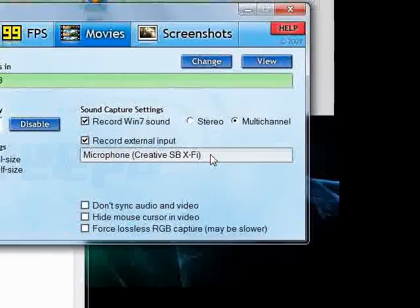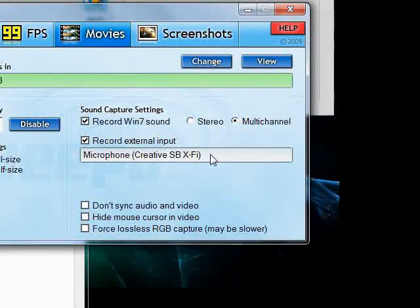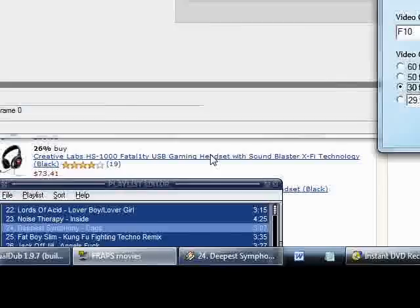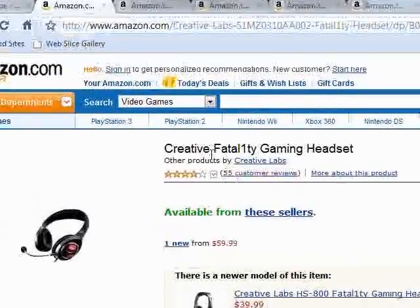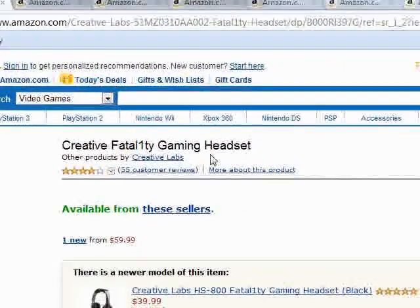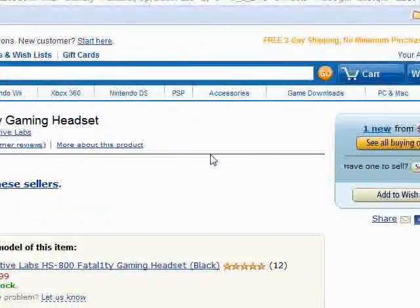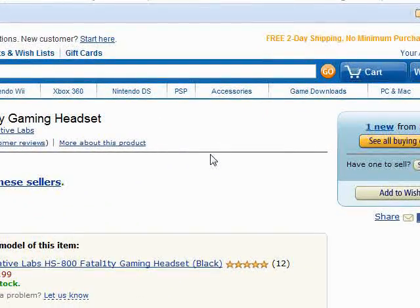It's going to set up with your default microphone here, which I've got set to my Creative microphone at the moment. You can see right over here, it's a Creative Fatality gaming headset. I don't really like to use this one just because it's uncomfortable and it doesn't really have that great sound quality.